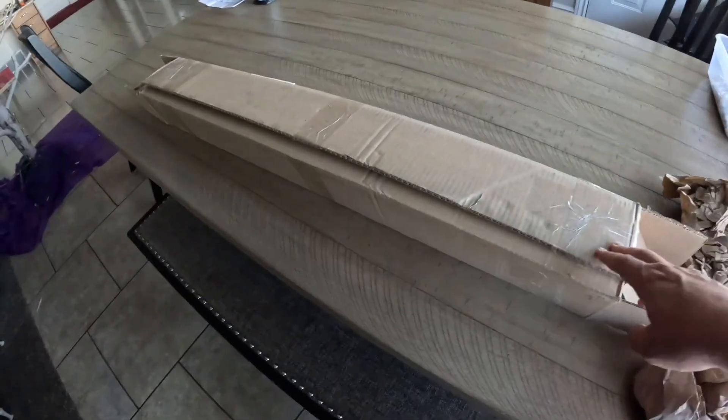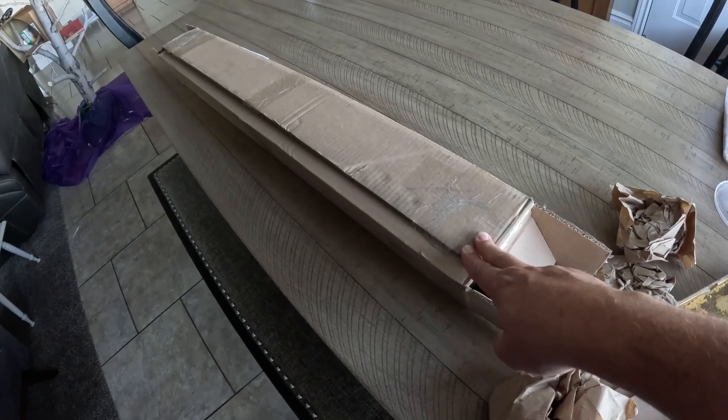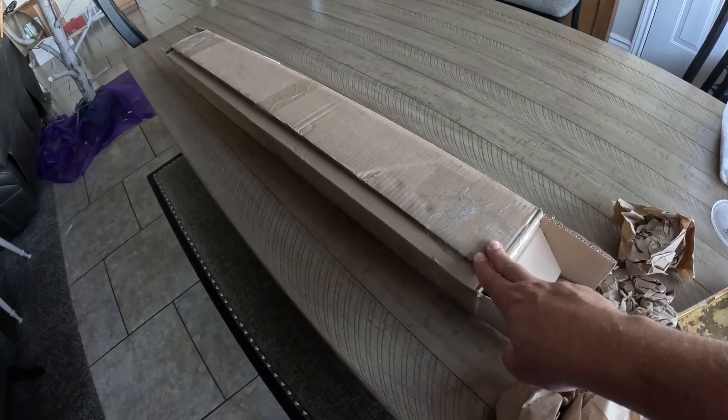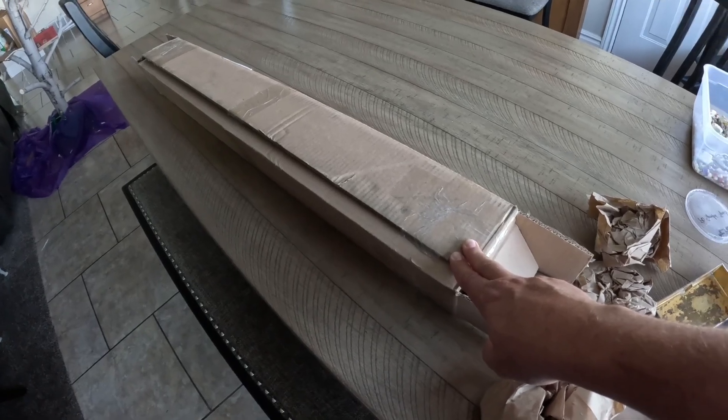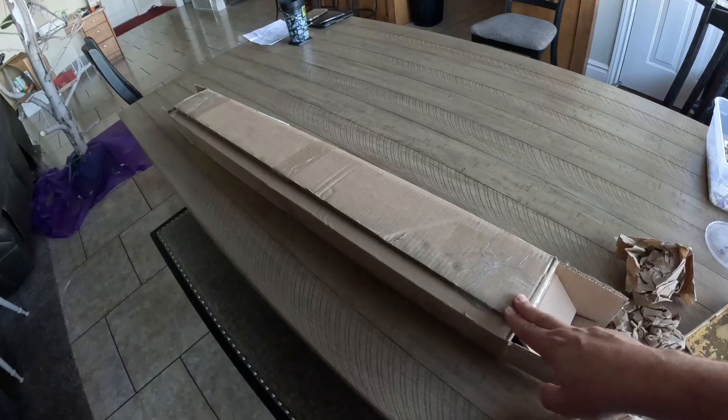Hey everyone, I've ordered a propeller from IVO Propeller in Long Beach, California. I just wanted to give you an idea of what it looks like because I couldn't find anything myself.